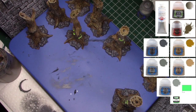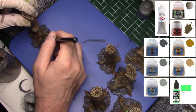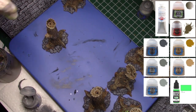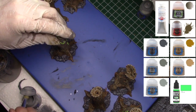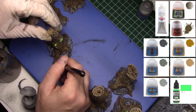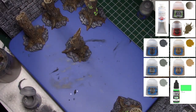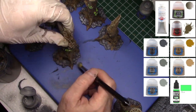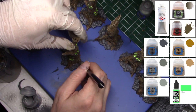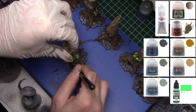Now we'll do the same thing with the next level up in gray — a very light dry brush of Administratum Gray from GW. This is lighter than the Dawnstone and should give us nice depth. Again using that makeup brush. You can see just how quick and light I'm doing that last dry brush.